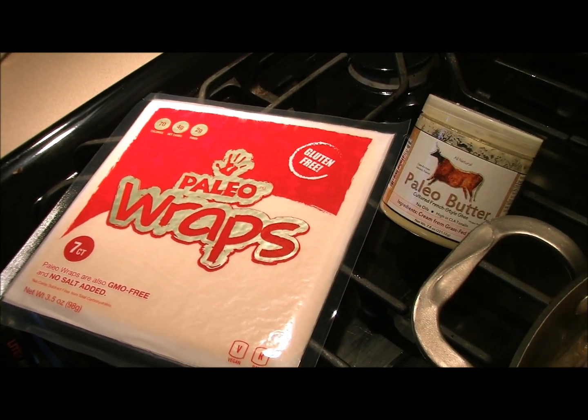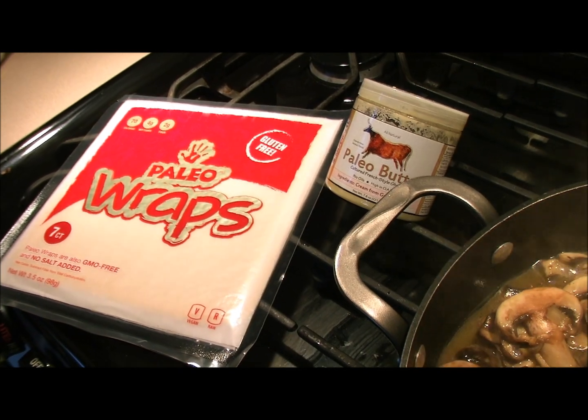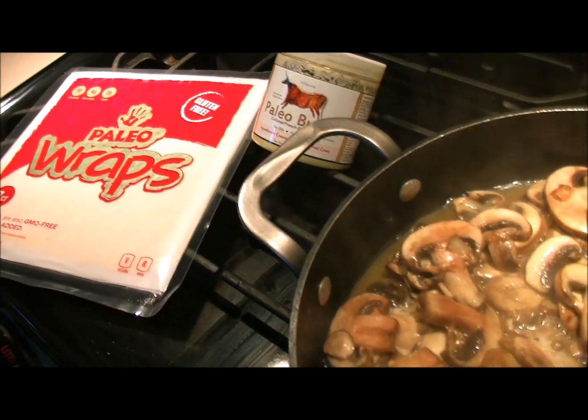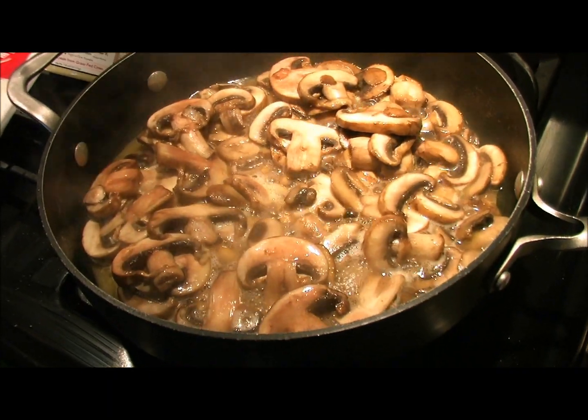Hello paleo friends, it's Rachel and Dan from Primal for Life, and we are cooking up a creamy mushroom lemon chicken wrap for dinner. We have our chicken in the oven — it's really simple, just some chicken breasts with some coconut oil.